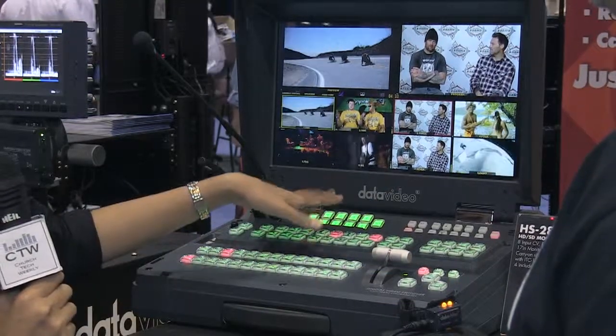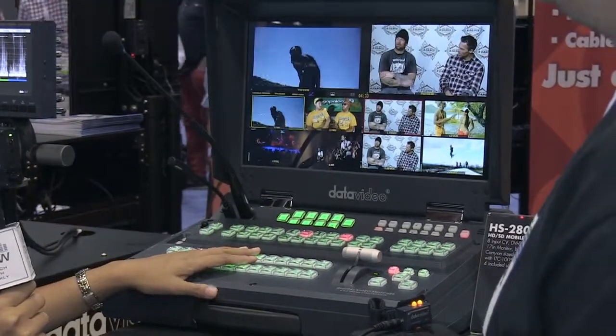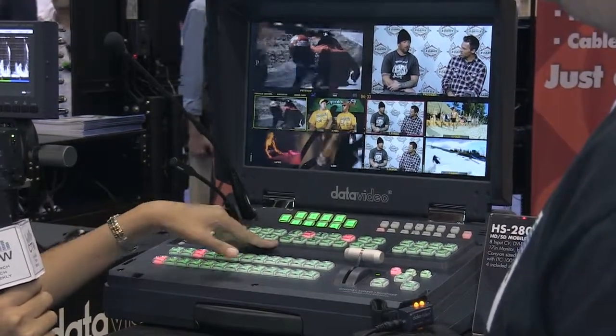The multi-view is customizable within the menu. It also has two SDI outputs, so you can set them to auxiliary or program output.